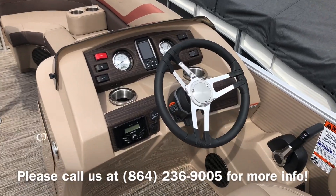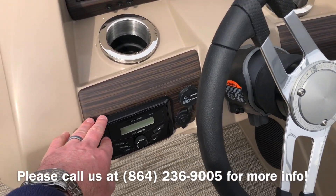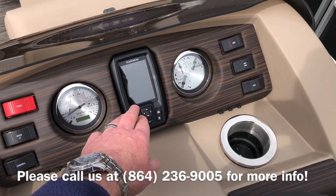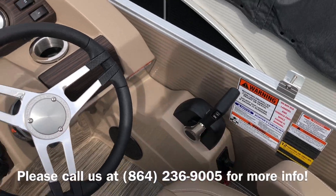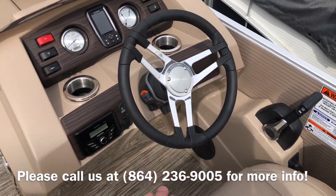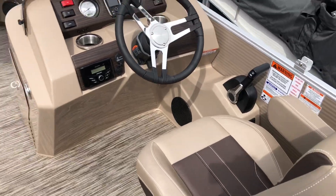Let me show you the console here — really nicely laid out. It's got your Kicker Bluetooth stereo, your Garmin Striker 4, full instrumentation. Your throttle is right down alongside of you, tilt steering wheel, and your seat reclines and swivels just to give you a comfortable seating arrangement.